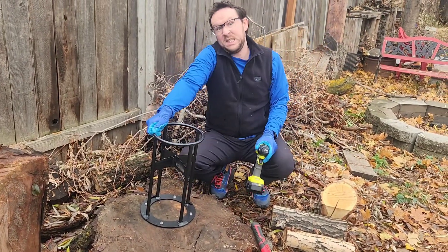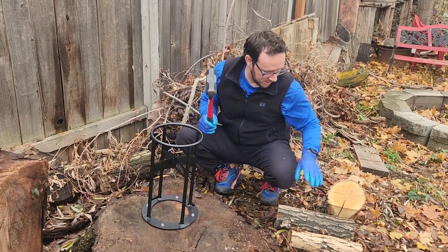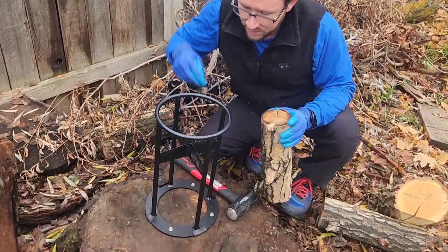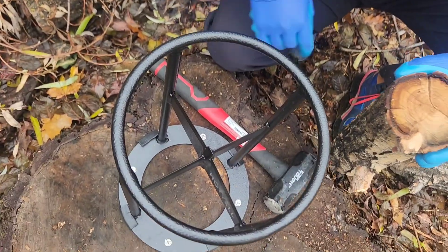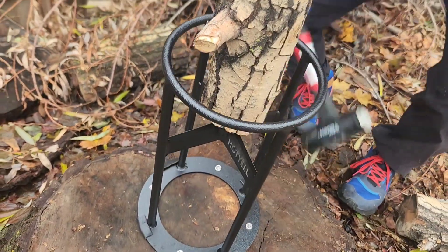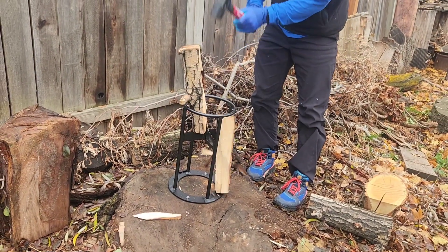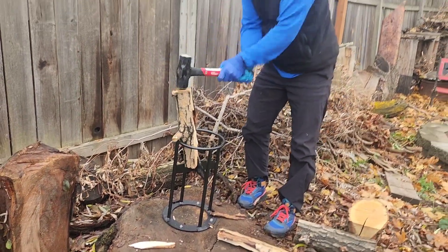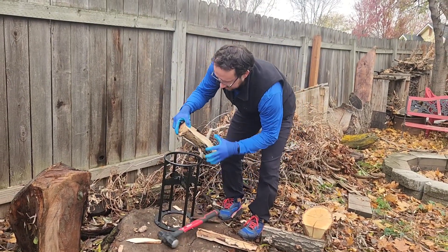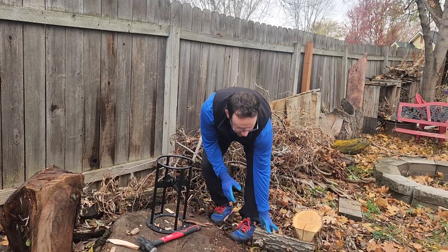That thing is stable — it is not going anywhere. I'm super excited to try this out. I've got a little mallet and here we go. You can see it's got four different points there. It has a center point which is really going to help hold the wood in place. Oh my goodness, look at that — that is going to be excellent for my fire pit.